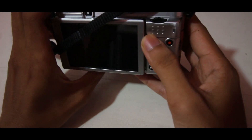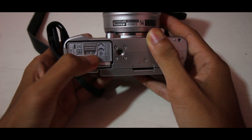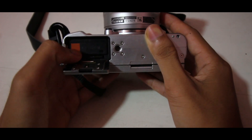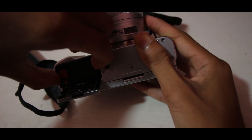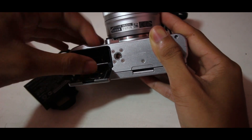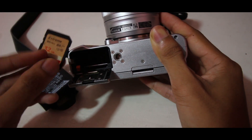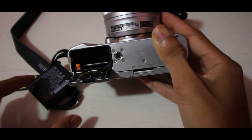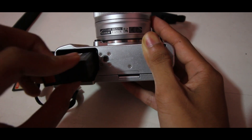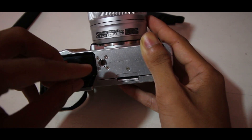Kita ke bagian bawah dari kamera ini. Di bagian bawah kamera ini adalah tempat baterai dan memori. Ini baterainya — tinggal ditekan saja kalau ingin mencoba. Jika kalian ingin memasukkannya, tinggal masukkan saja sampai bunyi.